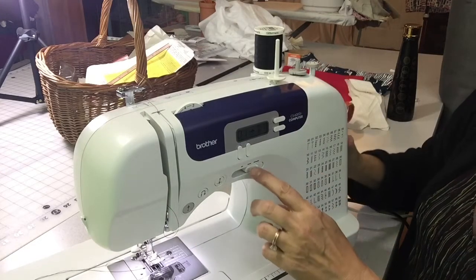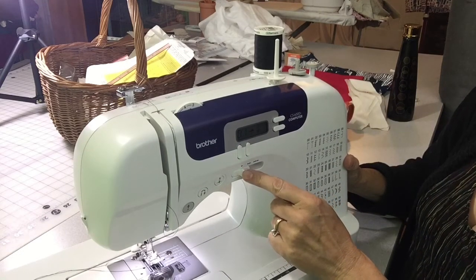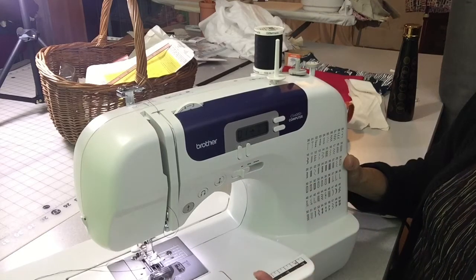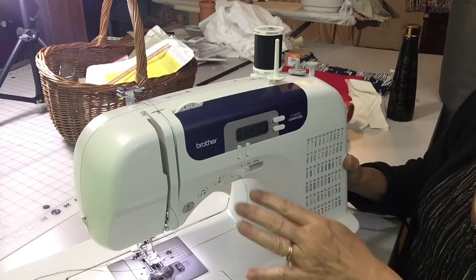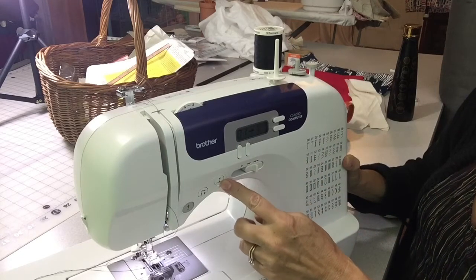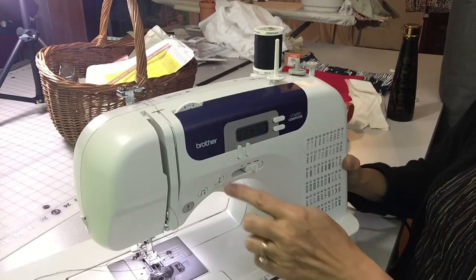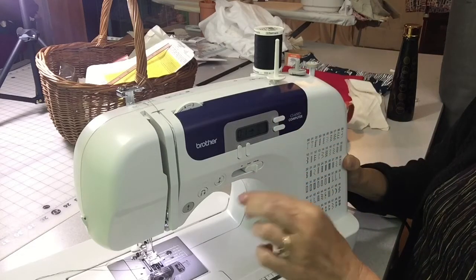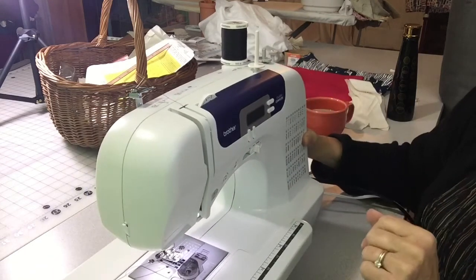Some other features on this machine: there's a speed controller where one arrow is really slow and three arrows is very fast, so as a beginner you can set it to go very slowly no matter how hard you press the pedal. There's also a needle up/down button — push it and the needle goes up or down. And there's a reverse button. Those are really the key things to learn right away.